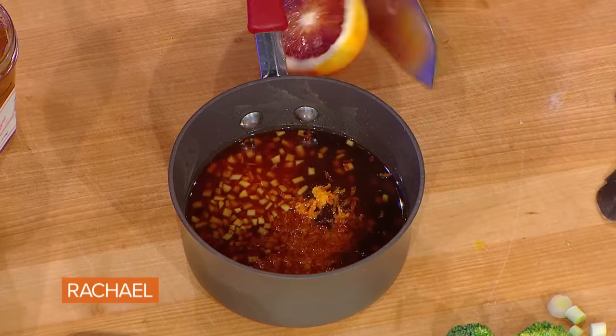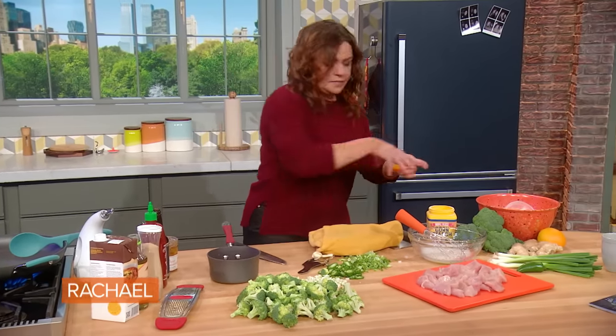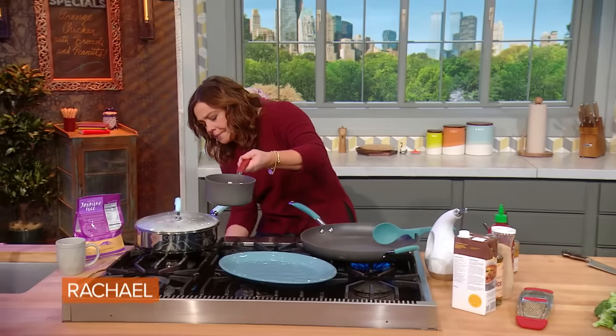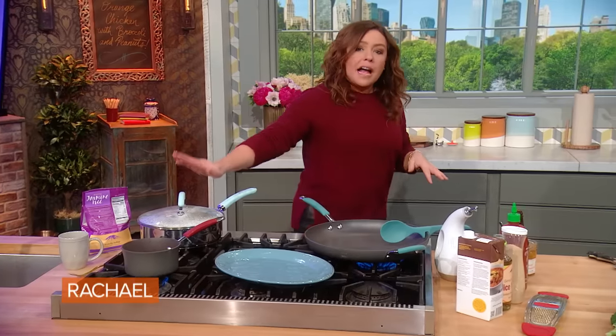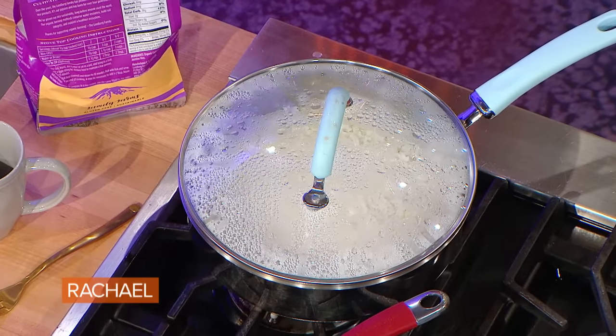Then we're going to put the sauce on to gently simmer and reduce while we're making the rest of the dish. The thing that's going to take you the longest is the rice — takes about 20 minutes. Just good old white rice. I cooked the rice in stock as well, rather than water, so that it gets a lot of flavor.